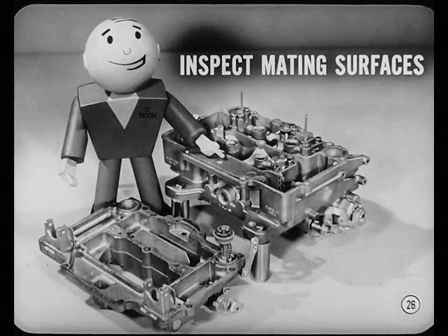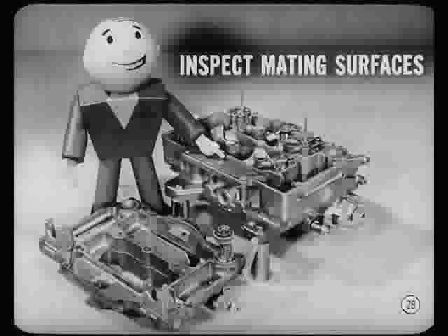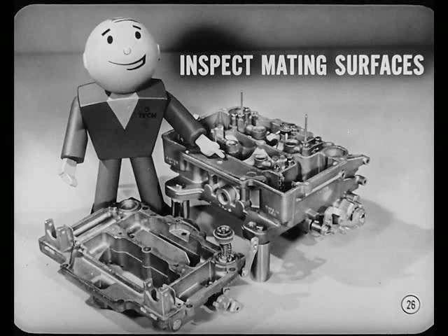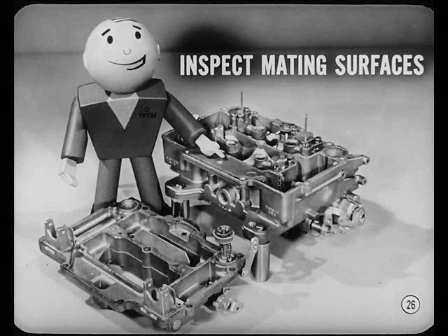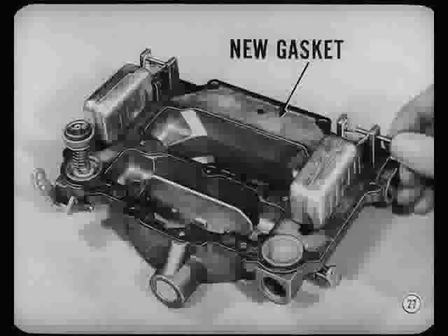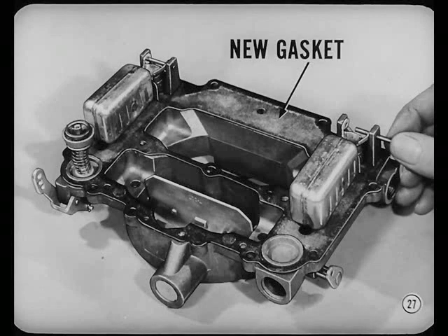Inspect the mating surfaces of both castings for nicks and burrs, which can cause air leaks. Dress down any rough spots you find. No roughness here. Mating surfaces look okay. Good. Install a new gasket, then, and reassemble the floats and needles. Float level on this carburetor has to be measured with the gasket in place. Gasket's got to be there. That's something new.